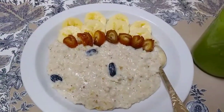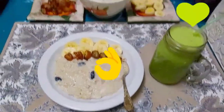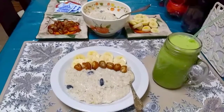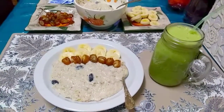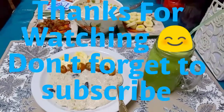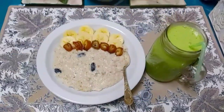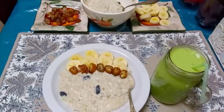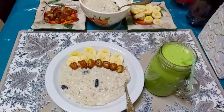Bismillah! My suhoor is ready and my lassi is ready. My oats have some fruit, dates, and raisins, so that's going to keep me good all day long until iftar time — I'll be fine. And of course I'm going to drink some water, but not too much. Don't forget to subscribe to my channel.